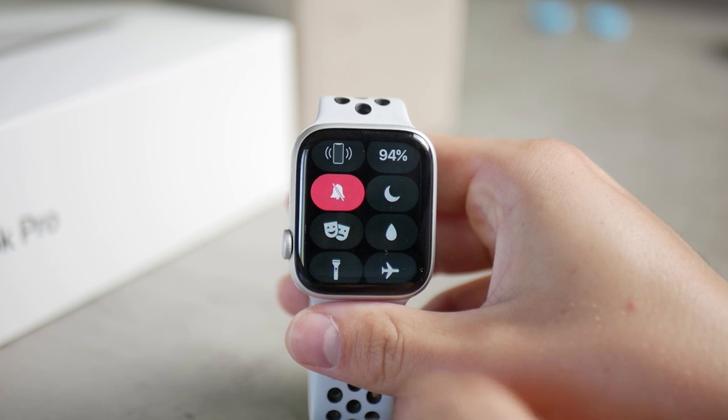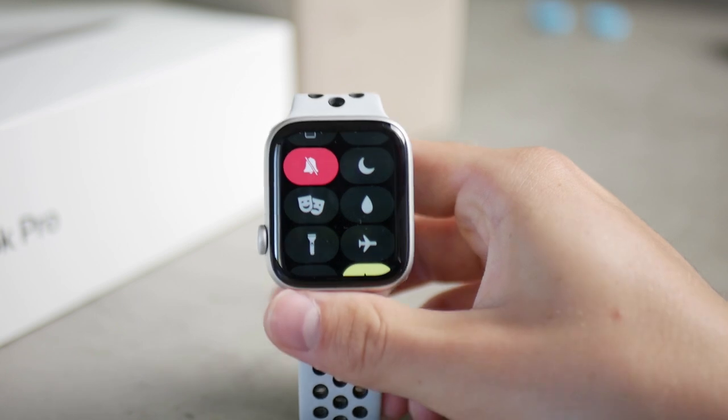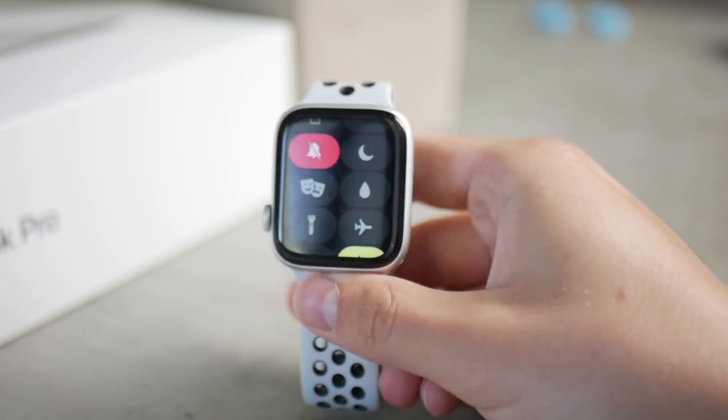There is this little water drop, and there are actually two ways of using it. The first one is the water lock, the second is the water eject.